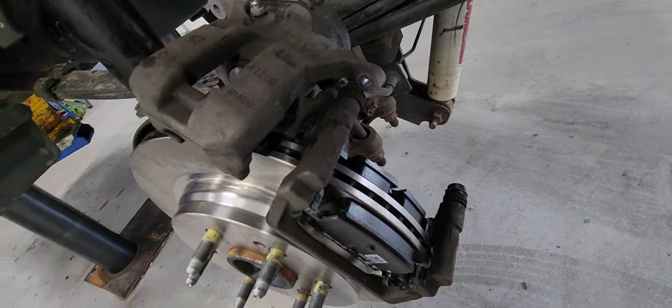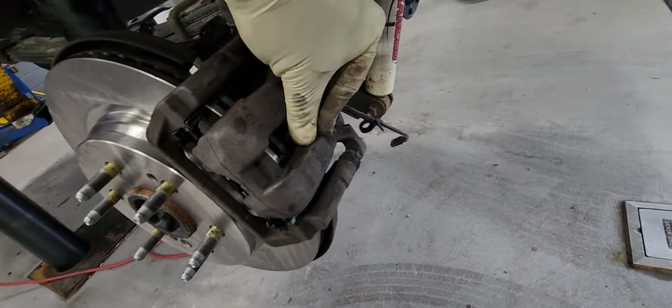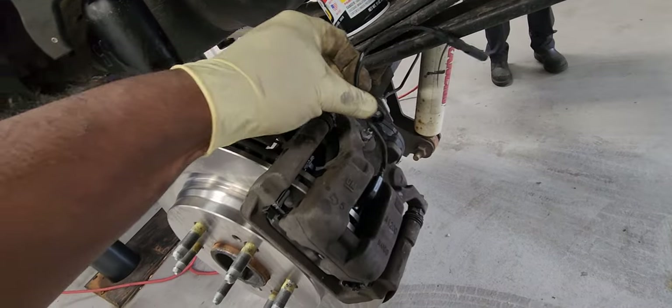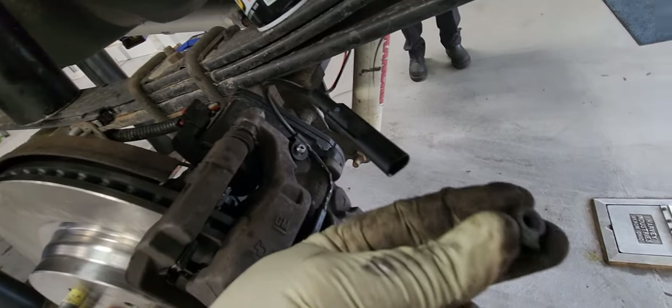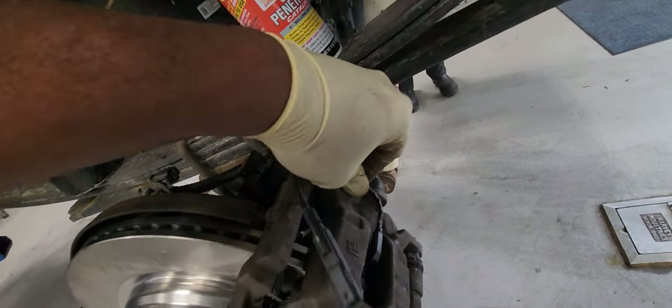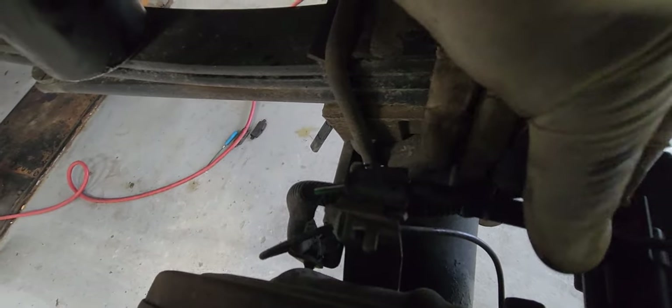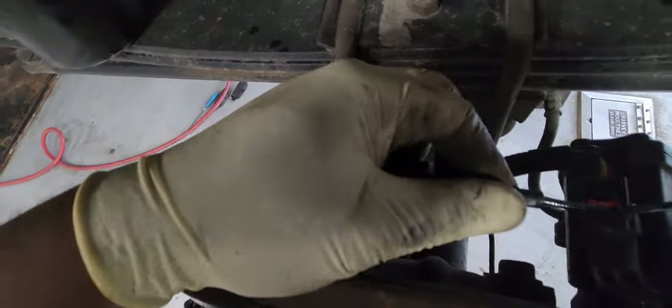Now let's put the brake caliper in. Now here's the wheel sensor — I'm about to clip it in, and it goes in one way. There you go. You only have one, on the driver's side. Put it in like that — I have it in. Don't forget to put that cable clip on here. There you go — connect it in here. And push the wire tab in. Done.